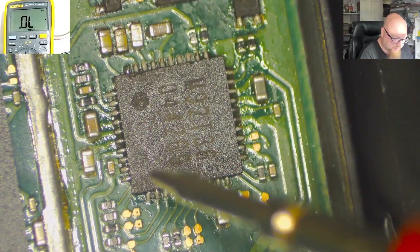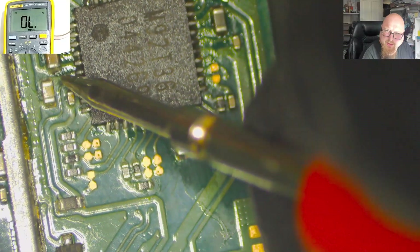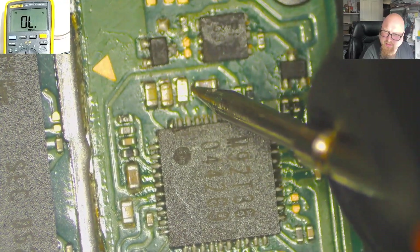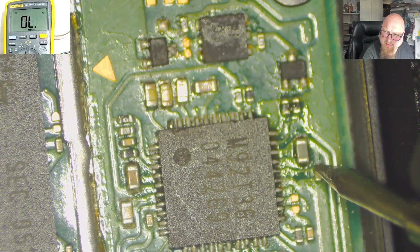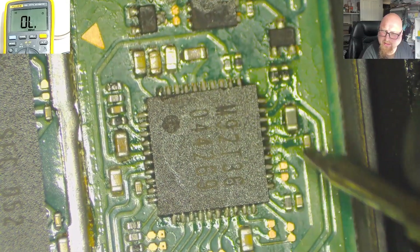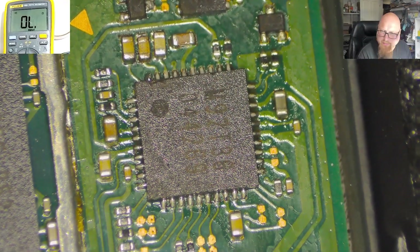This is the moment of truth. Black probe on the ground, let's check if there's a short somewhere. Beep mode — we have no short here. Looks like this chip is still okay. From the readings it looks good enough. It looks like my customer attempted this himself and stopped.